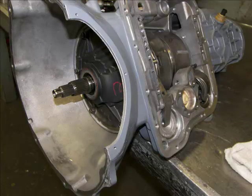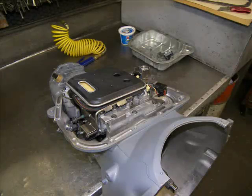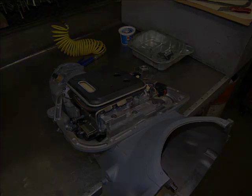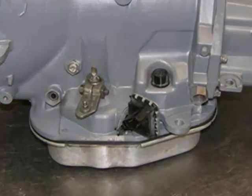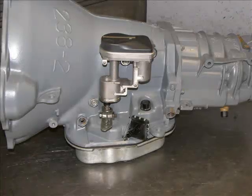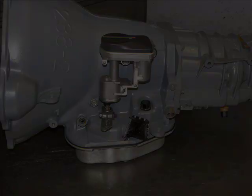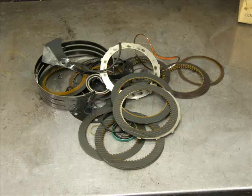Now the forward clutch, direct clutch, and the front pump are added. With the valve body installed, we are ready to bolt the pan on. Here we have added the linkage and the range sensor, and then we bolt on the throttle valve actuator assembly. These were the soft parts replaced during overhaul. Not shown are the torque converter and direct drum.